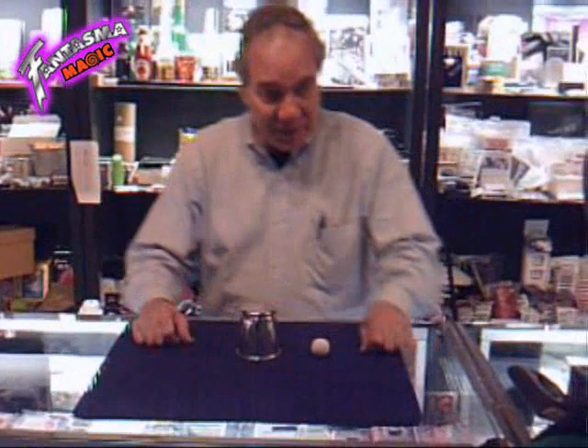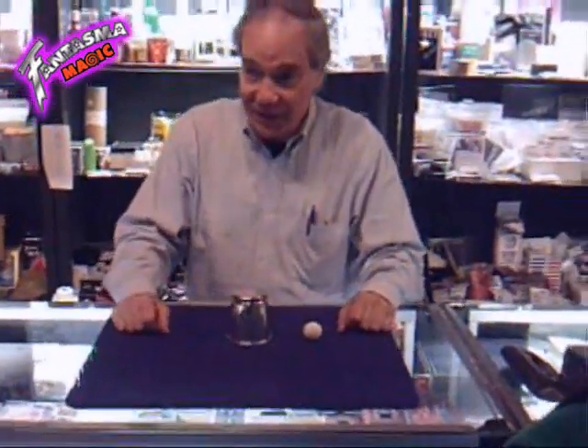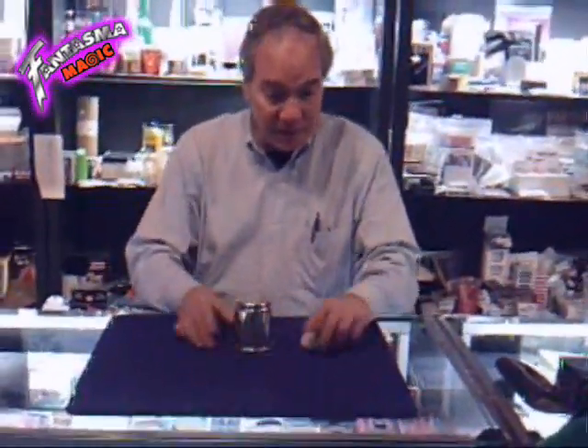I'm going to show you the oldest trick in magic. They've got pictures on pyramids of people doing this trick over 3,000 years ago. It's got to be a good trick, right? It's a trick with the cup and the ball.